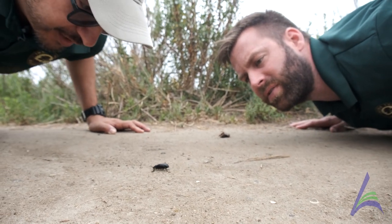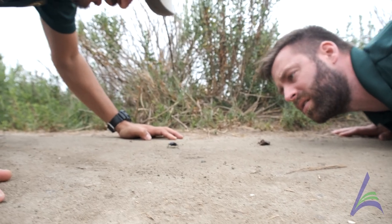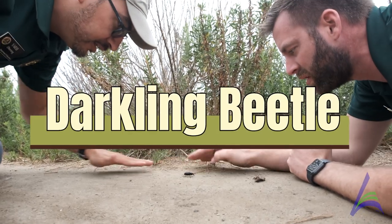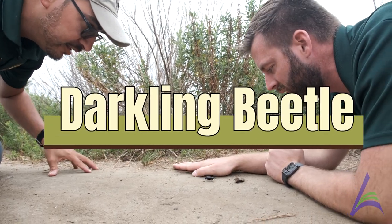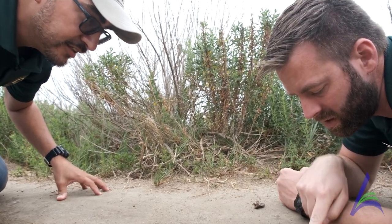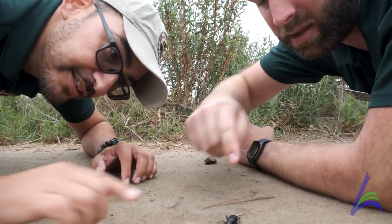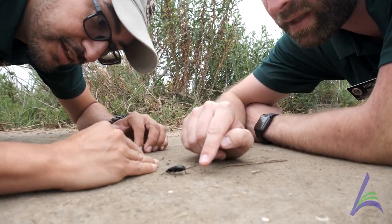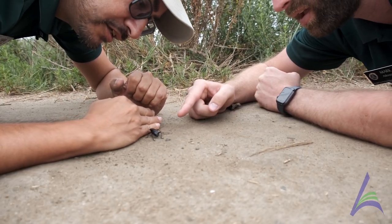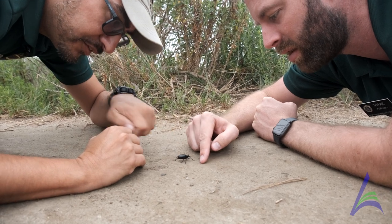We don't even need our magnifying lenses for this guy. You know how we were talking about the stink bug family? Well, this is a darkling beetle — he's also a part of that family. And remember how we were talking about body segments? We can really see it here. We have a head, we have the middle part — his thorax — and then the big part's his abdomen. These are some of my favorites because they look and feel like one of my favorite candies — the black jelly bean.